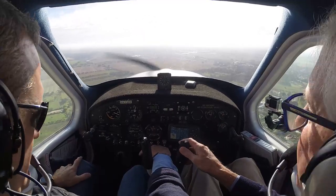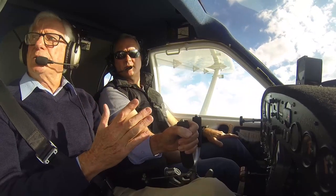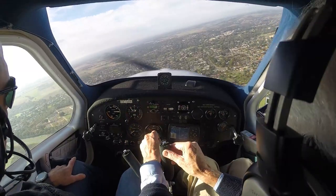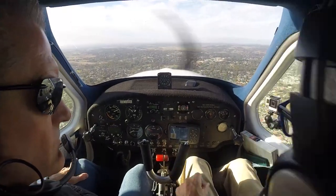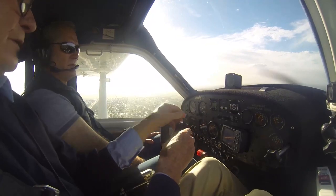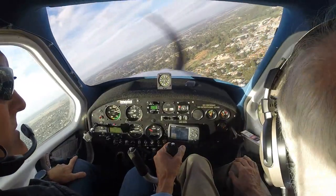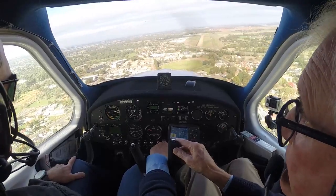Power back - bring the carb heater out. And we start to come around here on base. This is our base turn. So this is a familiarization for you, that's all it is. I'm going to trim it so I don't have to do the work. We're doing at least 70 knots. So now I'm going to put on one stage of flap - under 80 to put the flaps out. One stage of flap. There's the runway over there. If it's a little bit low, we're starting to sink a bit - I'll put a bit of power on. We want 70 knots.